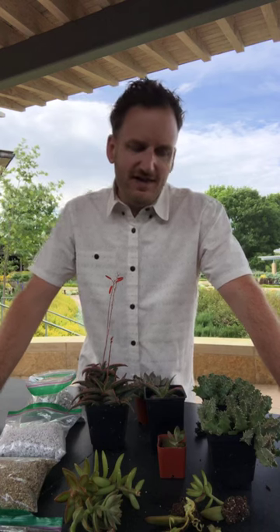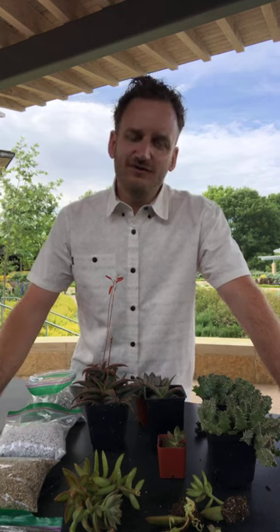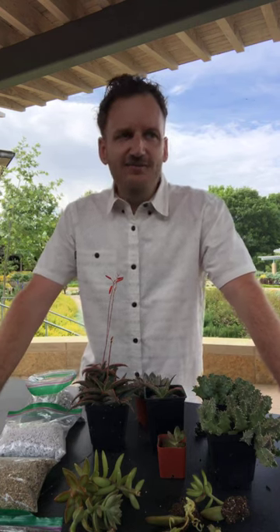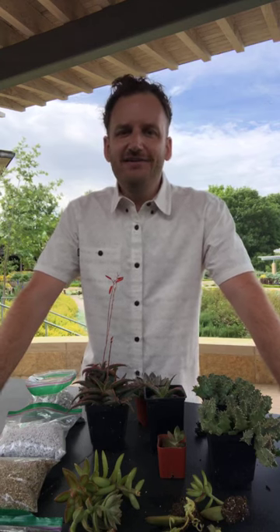Today's all about succulent plants. I promised that we would talk about the perfect soil and then ways that you can reproduce succulent plants in your house. So let's start with soil first. Chances are you've either received a succulent plant as a gift, you've bought one in the greenhouse, took it home, and it looked great for a couple months, and then it died. Well, there's a couple reasons why.